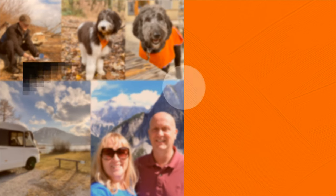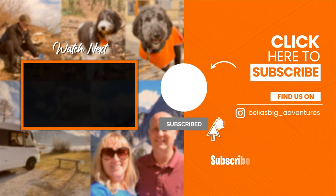I hope you've enjoyed this video. If you have, don't forget to give us a thumbs up. If you haven't subscribed yet, why not hit that subscribe button and ding that bell for future notifications so that you don't miss any of Bella's Big Adventures.